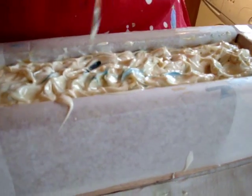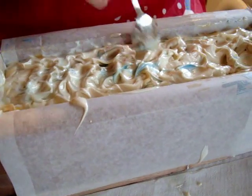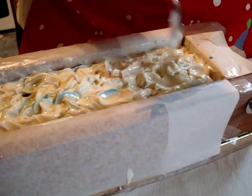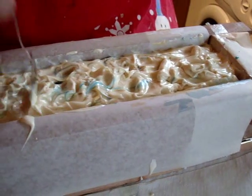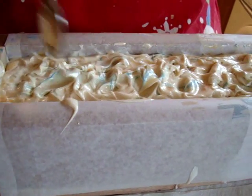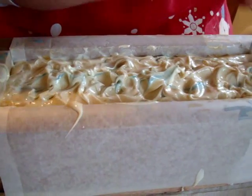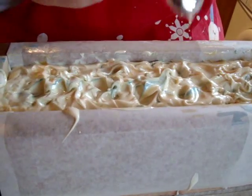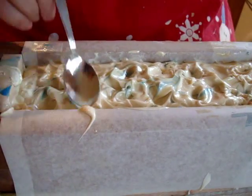Sorry, our battery just ran out there so we just changed it. I've just moved to the teaspoon — I'm just giving it a slightly textured top. It doesn't have to be anything too fancy. Maybe try and get more peaks over there and then just stop. Less is more and all that.